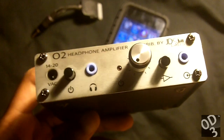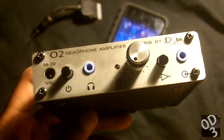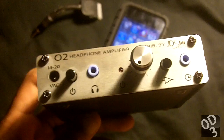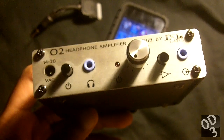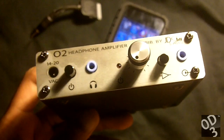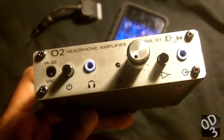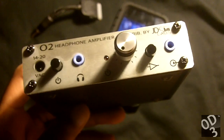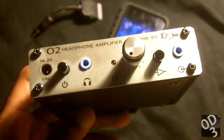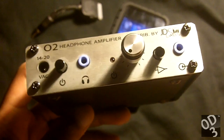IEMs typically don't even need much power at all. But since they're so sensitive, the slightest distortion or hiss from any source will easily get picked up by these IEMs, and along with the very high noise isolation that these IEMs provide, you're going to easily hear any little distortions that are not part of the music.